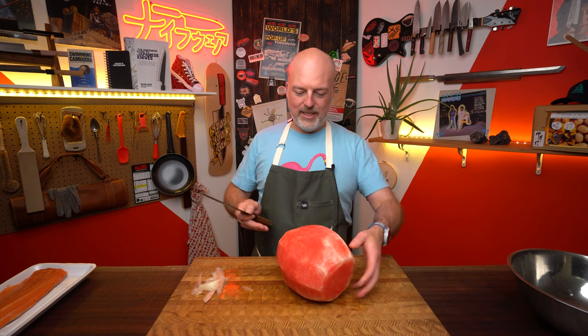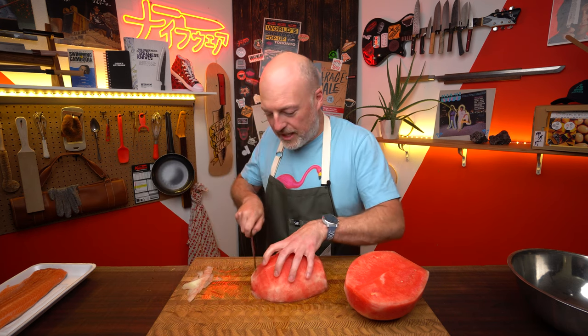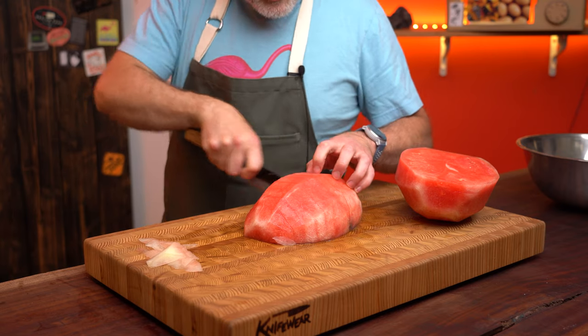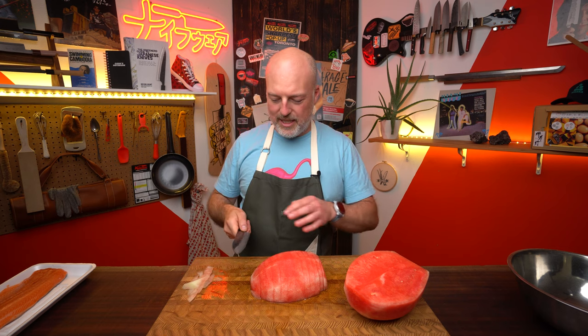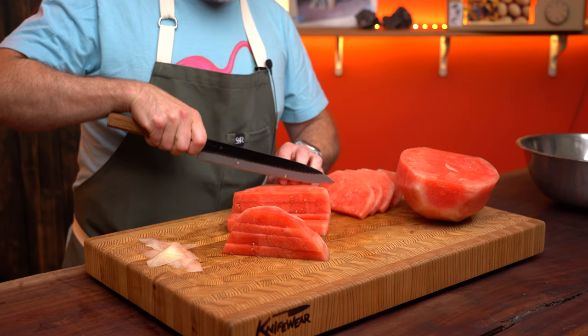I got to cut this thing in half. I got a nice long knife, but I'm going to stand this upright and go right through. Now I got two flat surfaces, which is great. You want to work off of flat surfaces — things won't roll and get away from you. We're making a watermelon feta salad because it's so delicious, so I'm going to cut them into sort of salad bite sizes, not too huge. The tsujihiki is so nice for this job — it gives me just enough clearance, but it's nice and skinny. Slides right through everything pretty well.